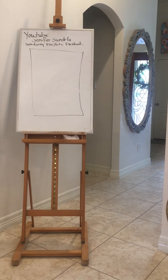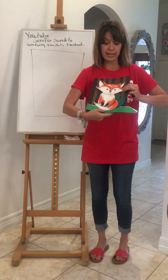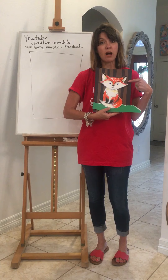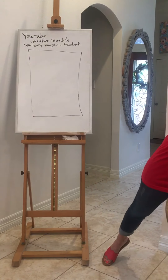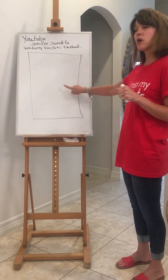Okay, so today's project — we're going to draw a little fox and then we're going to use a different type of background than we've tried before. So on our regular white piece of paper, we're going to draw a fox.